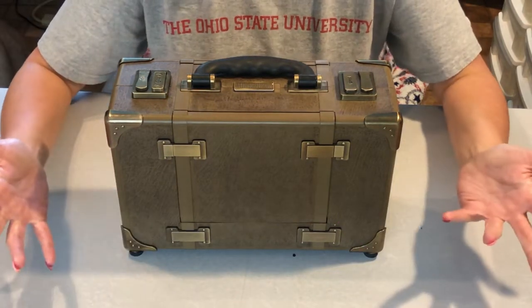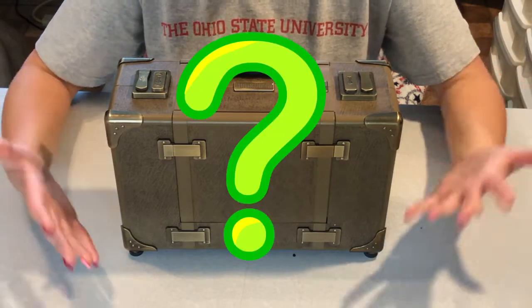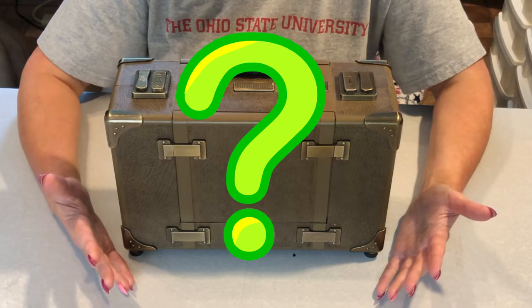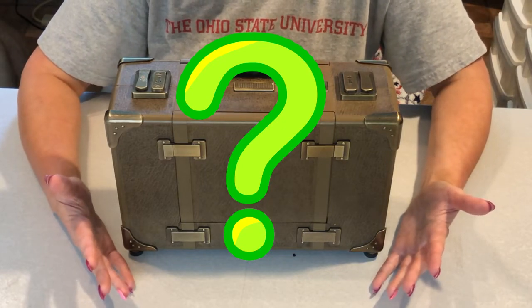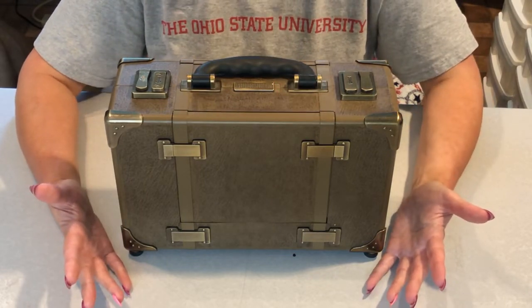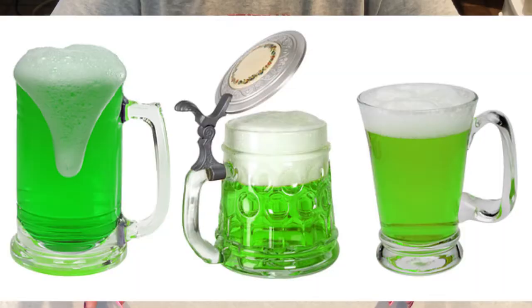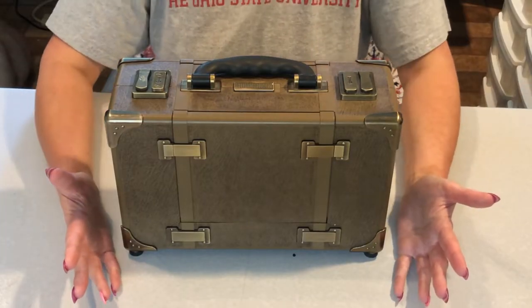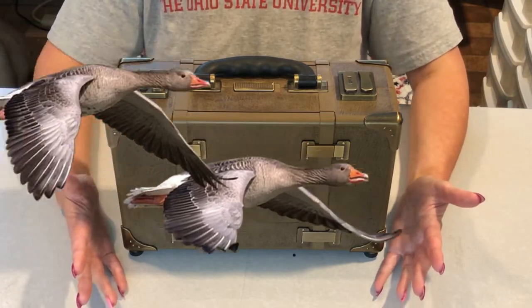Some of you may be asking yourselves at this moment: why does Robin have a suitcase? Does she want to run away from her neighbors that won't stop mowing their yard? Does she want to go to Ireland to visit Rachel Ray? Yes please. Perhaps she's going to go off to Montana to see Jessica at Tiny Worlds of London.